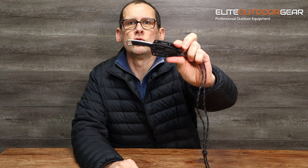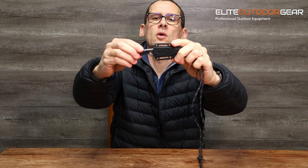Hi guys, James here from Elite Outdoor Gear. Today we're doing a quick unboxing of a new knife that we've just had come in, which is the Kershaw Brace, a little neck knife. We'll get straight into the unboxing.